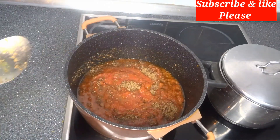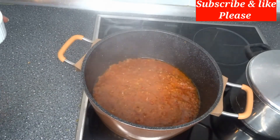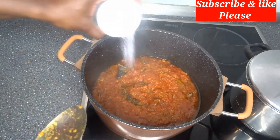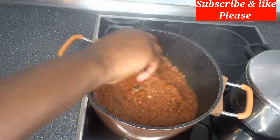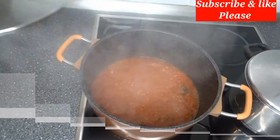I'm also adding blended crayfish and I'll cover it to cook for 12 to 15 minutes. After that I will add dry fish — but that is your choice if you don't want dry fish inside. I'll add just a little salt and cover it to cook for three more minutes.